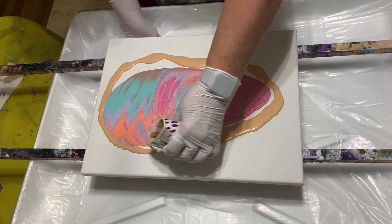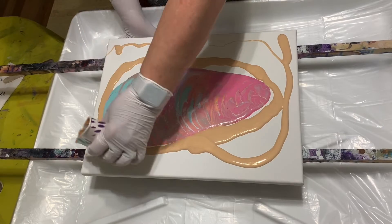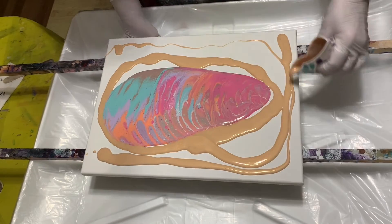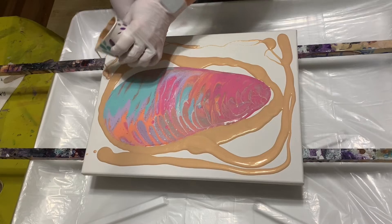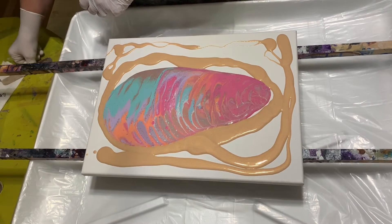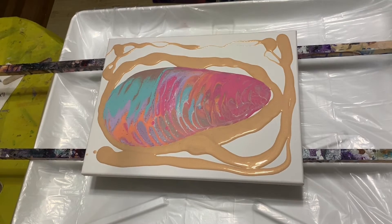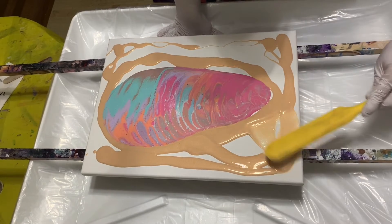I'm just gonna make a ring around it on the corners here, and then if any cells pop up, maybe they'll be gold. Let me grab my spreader real quick — there we go, let's spread this out.